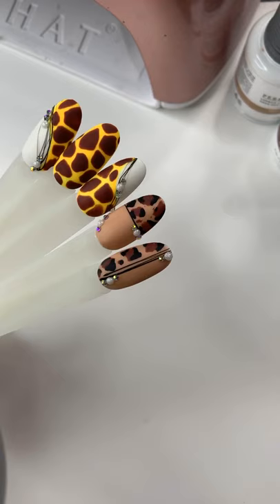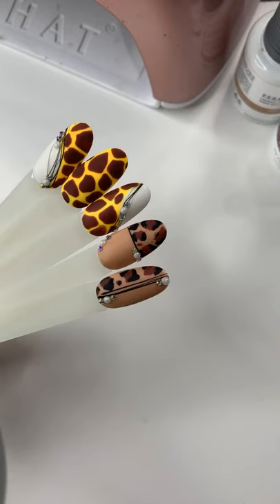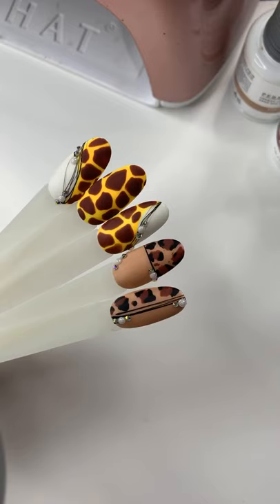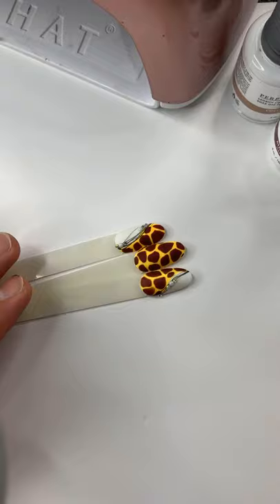If any of you have any suggestions, please do not hesitate to shoot me a message on my DM. If you have any questions regarding LechatNails products, I would love to answer. If I can get to you right away I will, and I promise I will get back to you as soon as I can. Are you guys ready to start with the design?